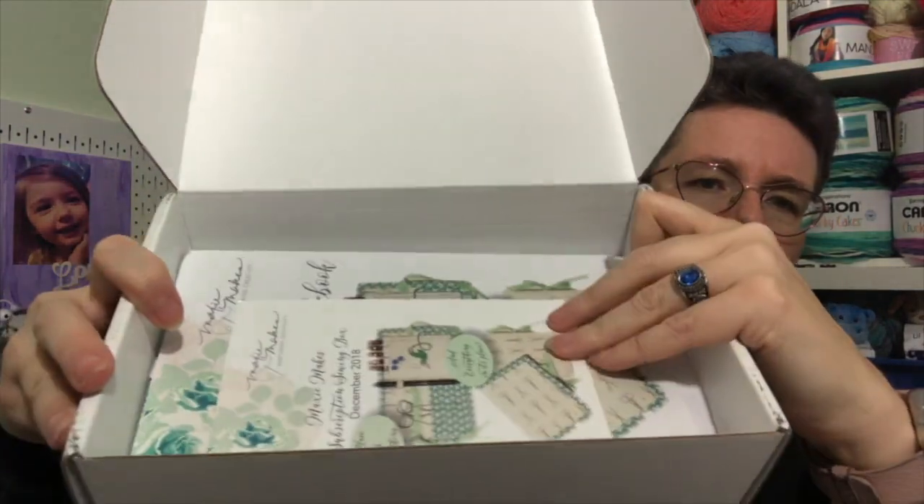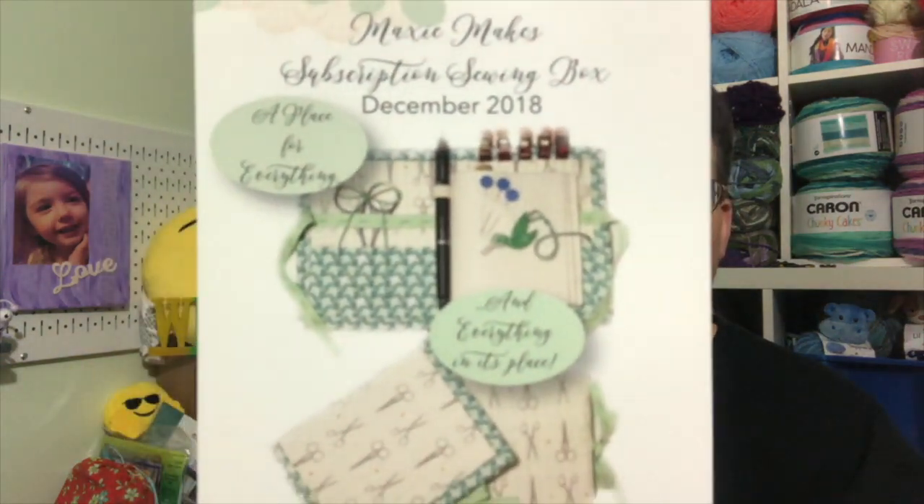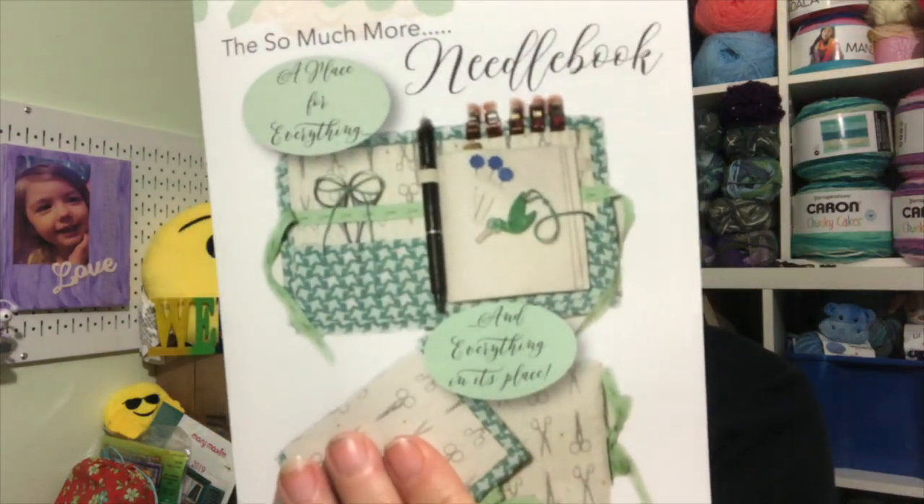All right, the color scheme looks pretty — I'll show you what I'm seeing. I'm going to tear up, I love this box. On here it says 'Maxi Makes subscriber sewing box December 2018, a place for everything.' Oh, this is amazing — I don't know if I can cancel this box. So this is what the picture shows. I think we're making a planner cover or something. There's another insert right here with cutting and sewing instructions — oh, it's a needle book! It's to hold all your needle stuff. That's pretty cool.